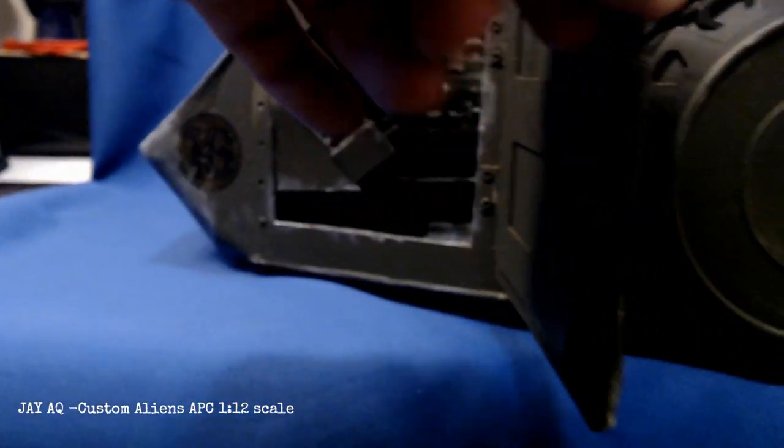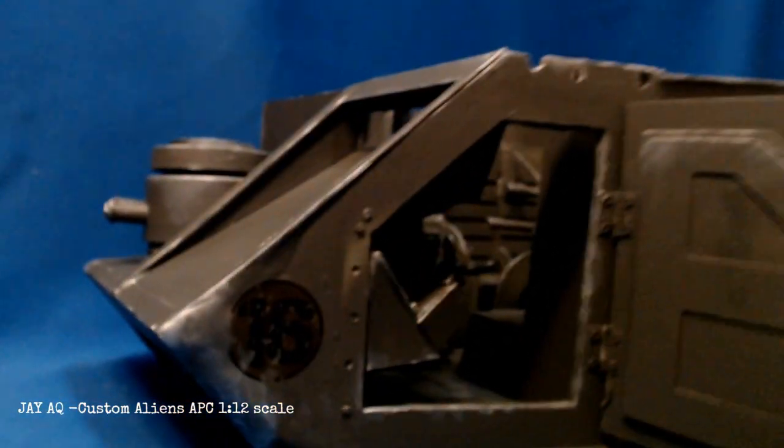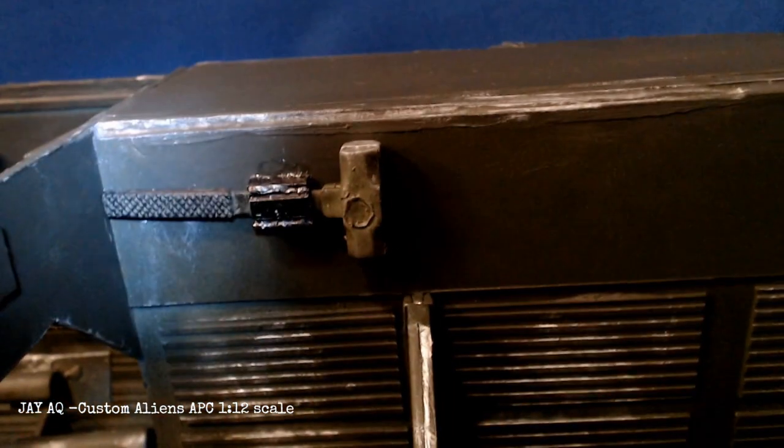There's some more detailing, weathering, and decals. The front is really beaten up because I added some actual putty and epoxy to it — I wanted it to look like the AAVs that were used in the last couple of decades, because oftentimes they'll use them to ram gates, ram walls, things like that.